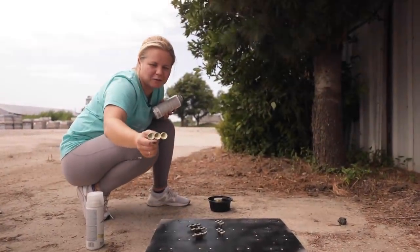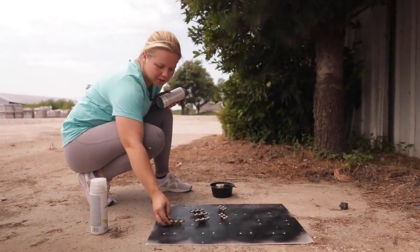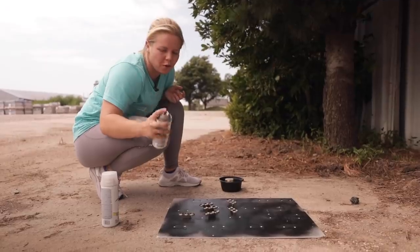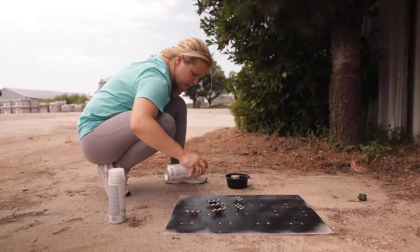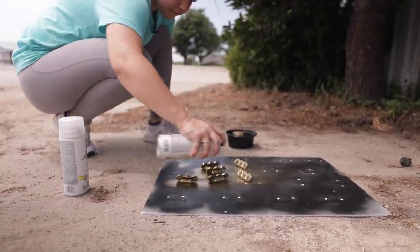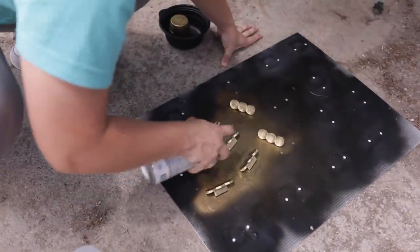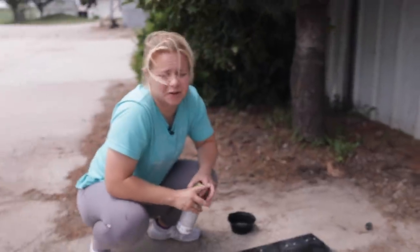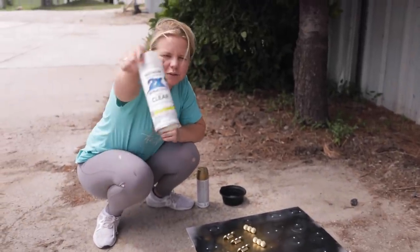These hardware pieces kind of remind me of brass knuckles, but they're very unique, which is why I want to save them. I'm going to be using Krylon Metallic Gold Leaf — my favorite gold so far — and I'm just going to give it a couple of light coats to bring it back to life. Once the first coat is done and dry, I'll flip them over and do the other side, then do a top coat.